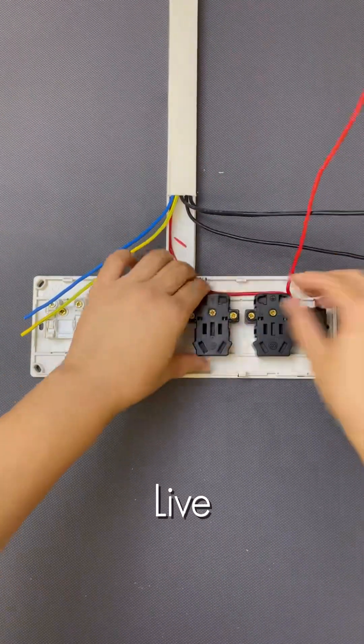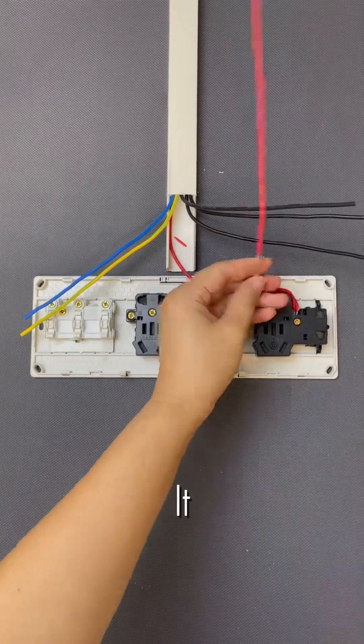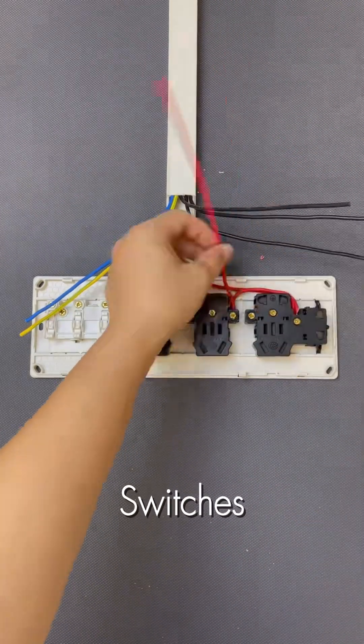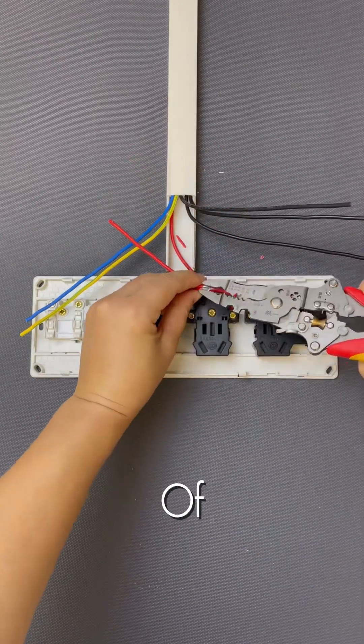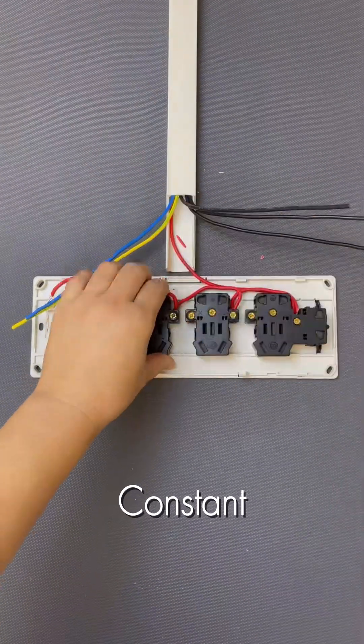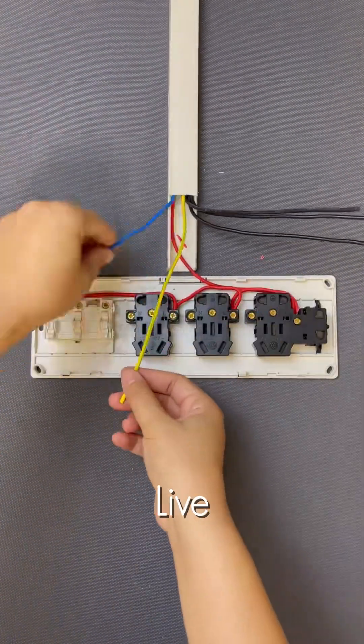First, let's handle the live wire, typically the red one. Carefully strip it and connect it to the main power input of your switches. Then bridge this live connection across to the live terminals of all your outlets. This ensures constant power for everything.